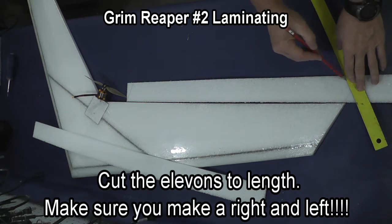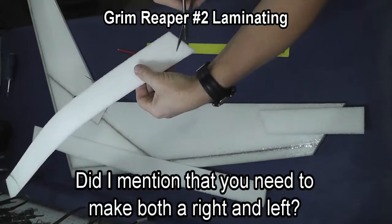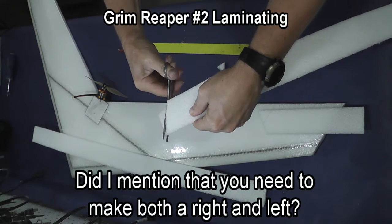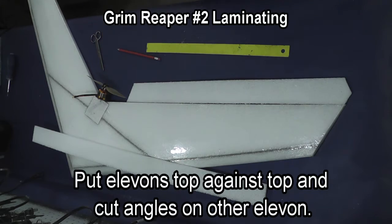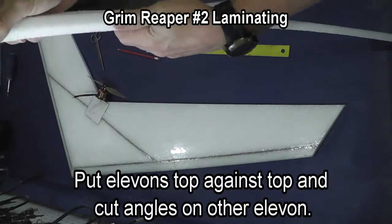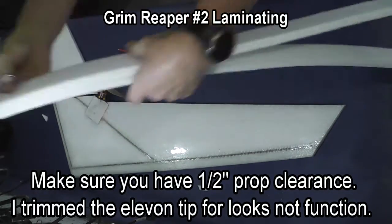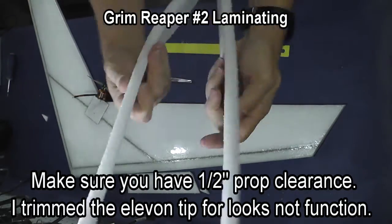We're going to cut the elevons to length — give yourself a half inch of clearance on the prop and make sure that you cut both a right and a left elevon, as it's easy to cut two lefts or two rights. The way to prevent this from happening is to put top against top on the elevon material so the corners are together, and then you'll end up with the right and the left.